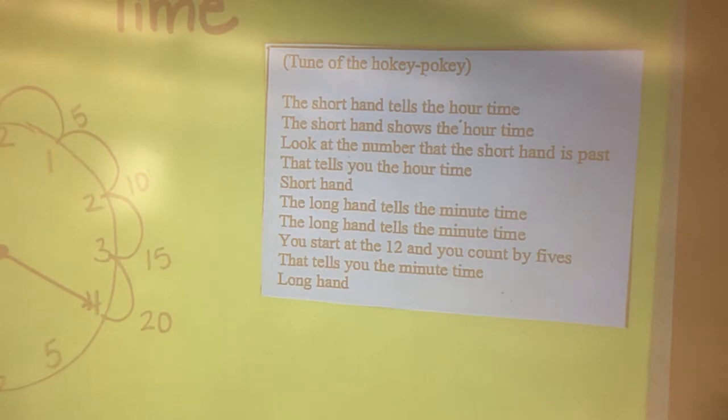The longhand tells the minute time. The longhand tells the minute time. You start at the twelve and you count by fives — that tells you the minute time. Longhand.